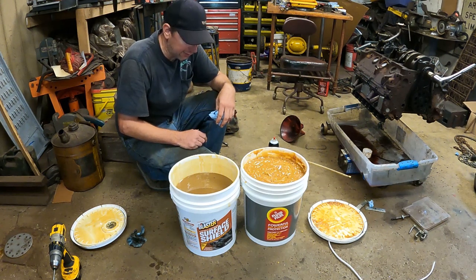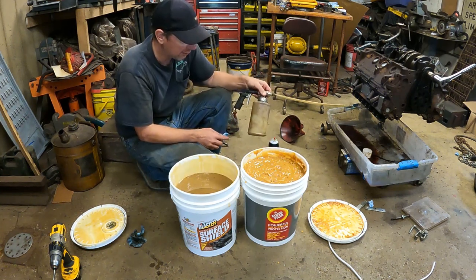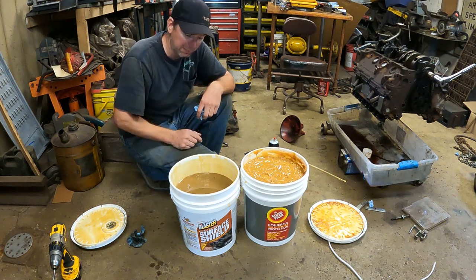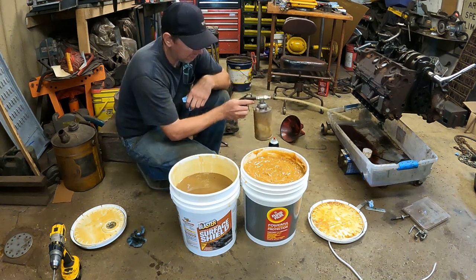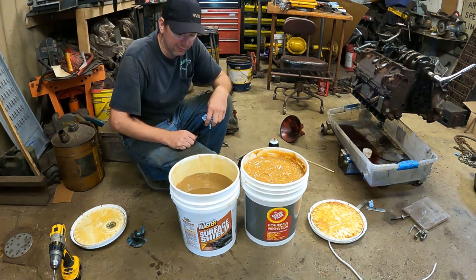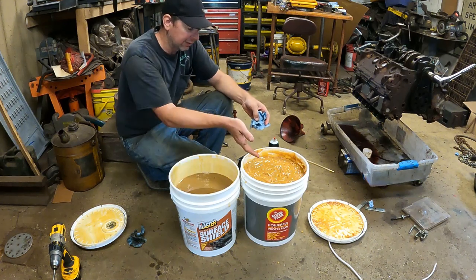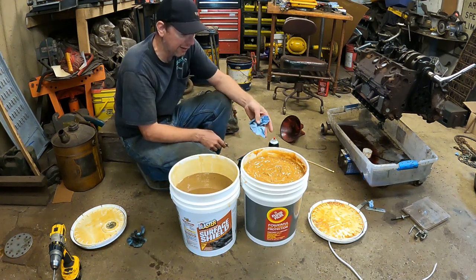Both products apply about the same way using this gun — it aerates it pretty good when you spray. But the Surface Shield is a lot more liquid, so I think it shoots inside the frame a little better and it's easier to fog it on with compressed air. I run this about 85 PSI and I think it really creeps around. It's fall time now, so I'm curious to see how well this product holds up over the winter versus Fluid Film. I have a lot of experience with Fluid Film; I've done a lot of cars and put it on every year.